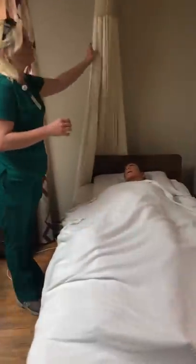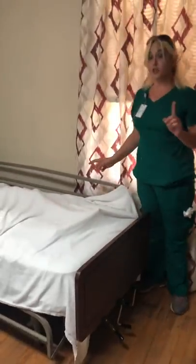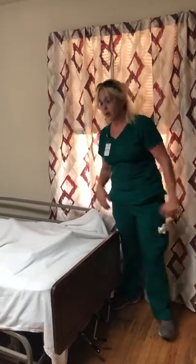I've collected my supplies and I'm going to provide privacy. I'm going to come over here and put this side rail up. You have the option to either put the side rail up or ask the RN observer to come stand on the opposite side of the bed where you're working. Make sure you're aware of that so you can utilize it if necessary.